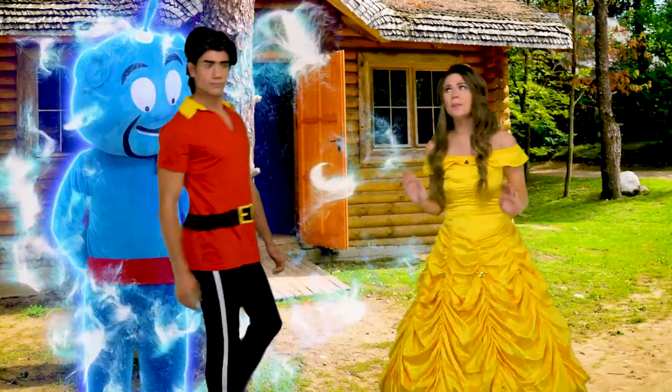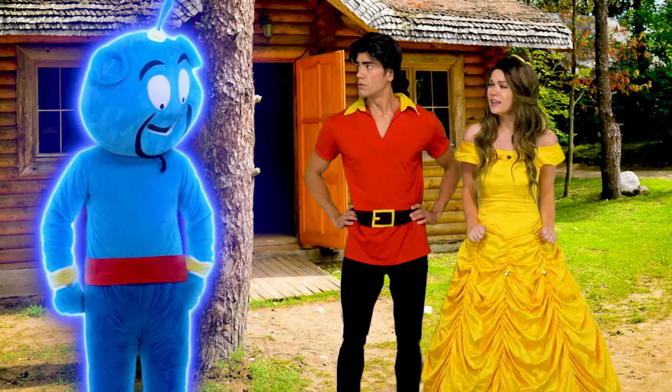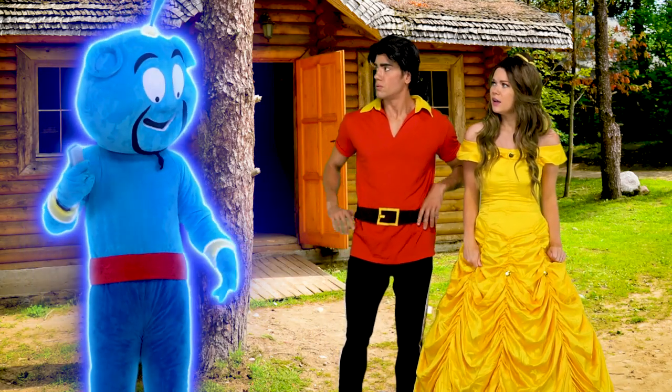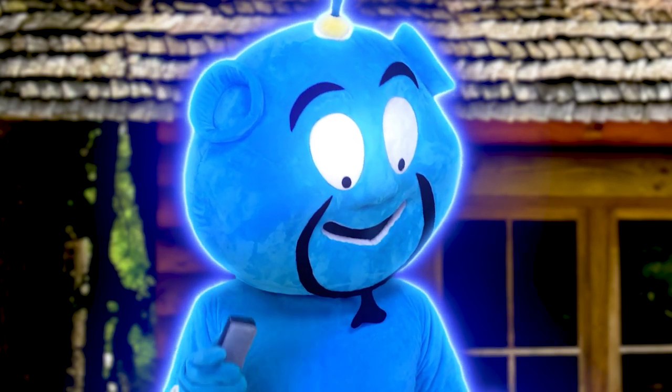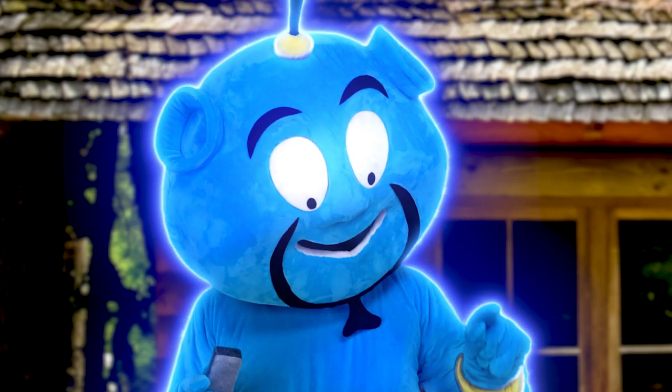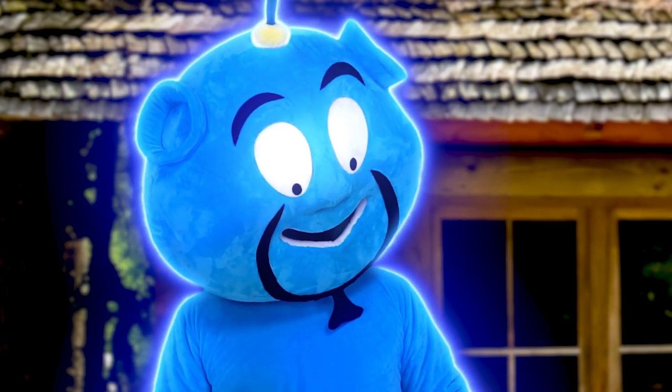First things first, we need to stop Maleficent from turning anyone else giant. Well, I do have this other magic eraser. No, Genie, we can't do that — then she'll be giant as well. No, Belle, this eraser is different. It turns anyone you erase super small, like teeny tiny. I'm off to try to find Moana and Maui. Good luck! So we use this on Maleficent and then we wait for Maui and Moana to turn the other girls back — if they ever get here.